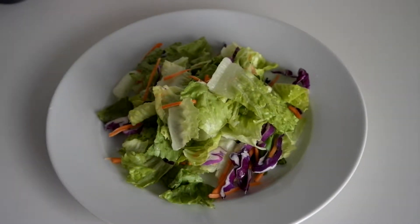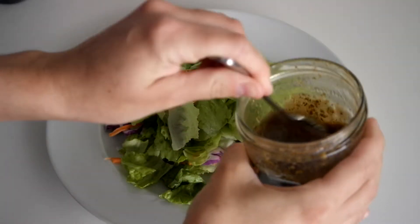Now that we've had some fun and burned a few calories, let's use our salad dressing since it's all ready. Here's my lovely green salad and we can use as much or as little of the dressing as you'd like.